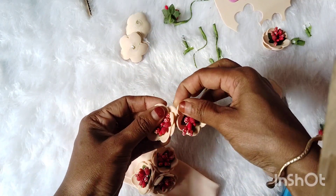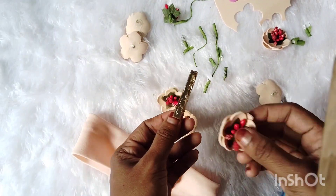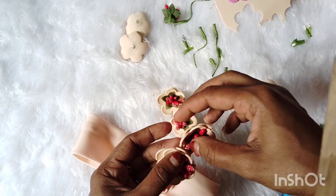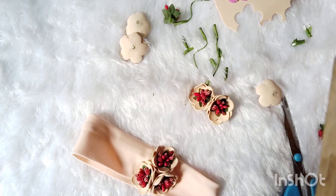We will add 2 flowers. We will do a set of flowers and add some flowers here. Now that's ready. We will put the flowers on the other side and also put the flowers on the hairband.